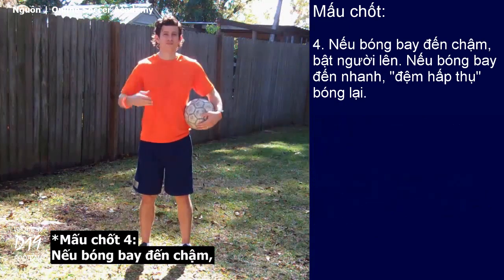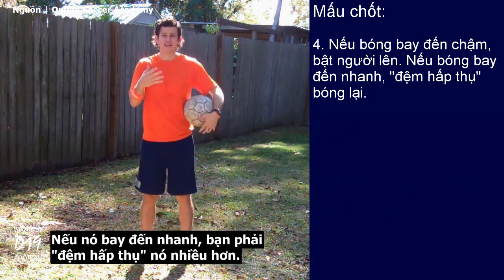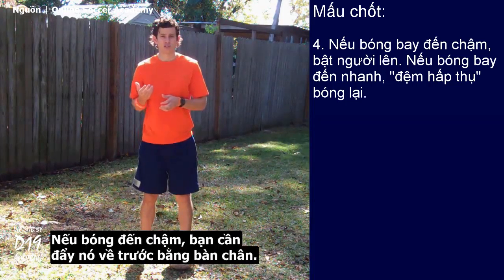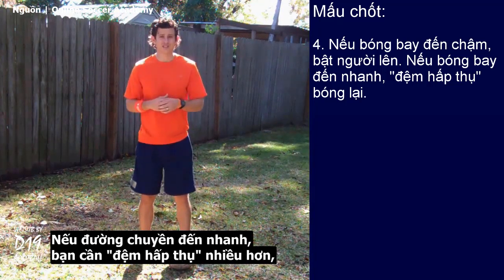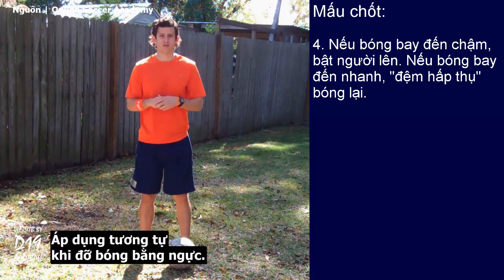Number four: if the ball is coming at you slow, you need to pop it up and push it forward. If it's coming at you fast, you need to cushion it in more. Think of receiving a pass with your foot — if the ball is coming at you slow, you push it forward; if the pass is coming at you fast, you cushion it in more to set up a great first touch. The same applies with chesting a ball.